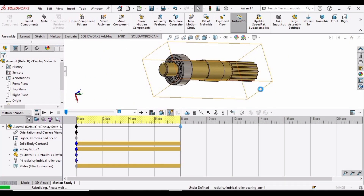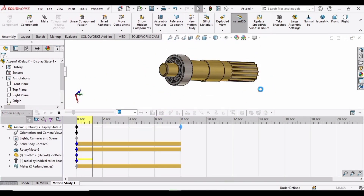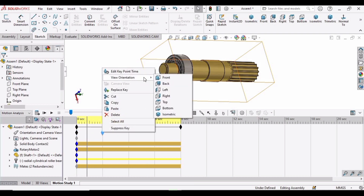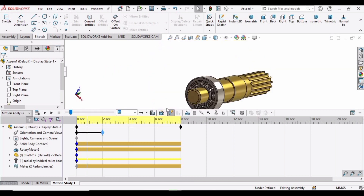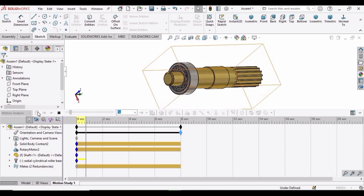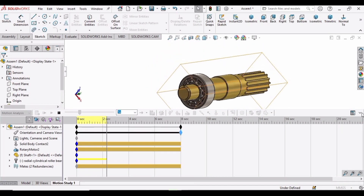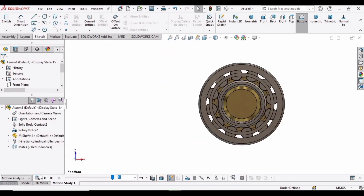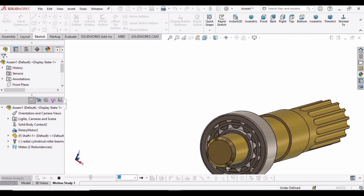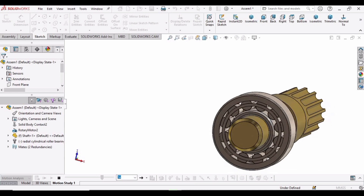Now click on Calculate — it will work. Let's view it in a different orientation: drag this up to here, right-click, and in View Orientation select Bottom or any other view. Drag it up to the maximum point and then click Calculate. Here you can see the transition of different views with the motion study analysis. If you find this tutorial helpful, please hit the Like button and subscribe to my channel. Thank you.